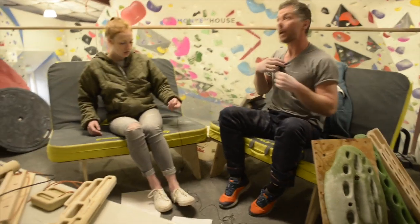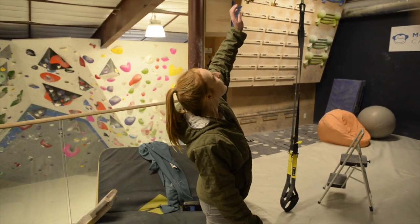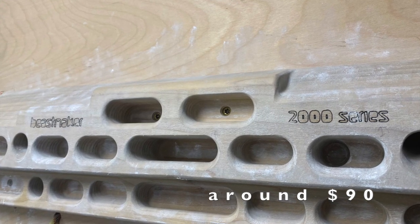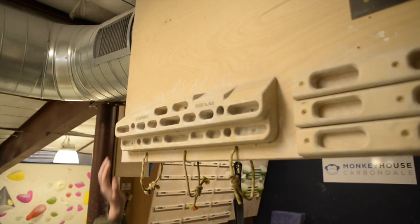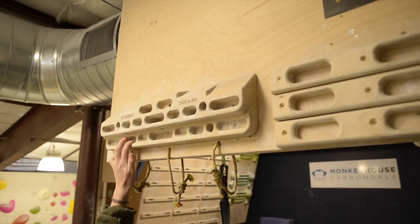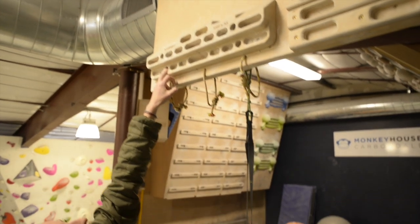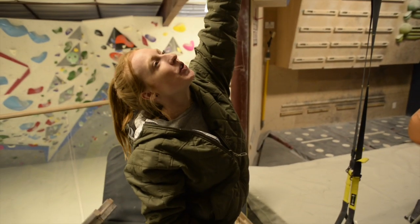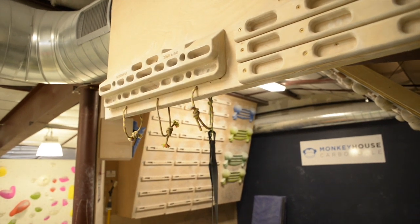Last board is the classic Beastmaker 2000. I love this thing because the edges are really comfortable to use. It's got these nasty slopers on the outside which are so nasty but so good, and you have the juggier slopers in the middle. This part is a jug as well. It's got some monos — they're great but I don't really use them that often. Mostly I use the various edge sections in addition to the slopers.